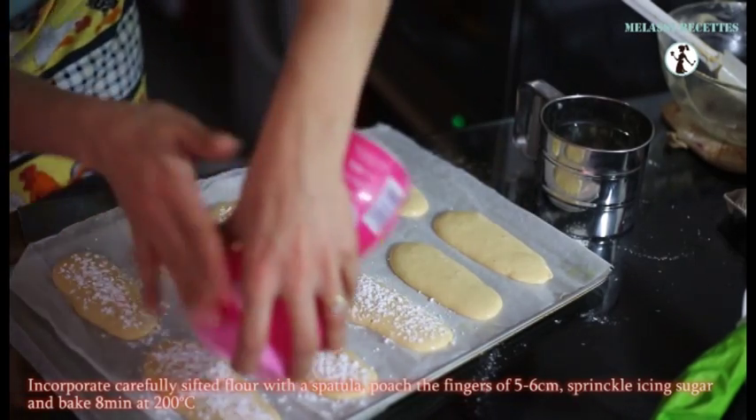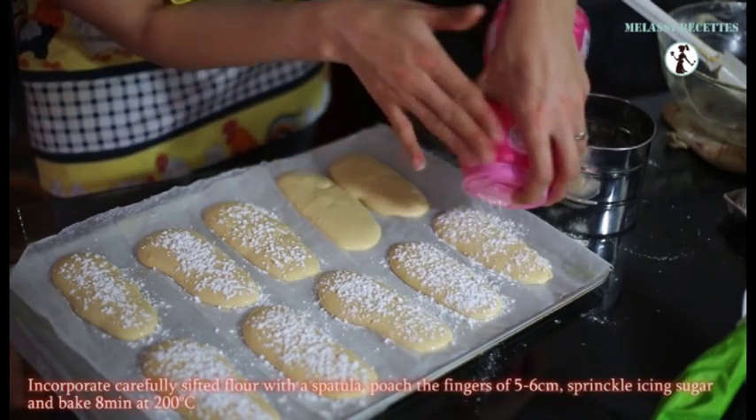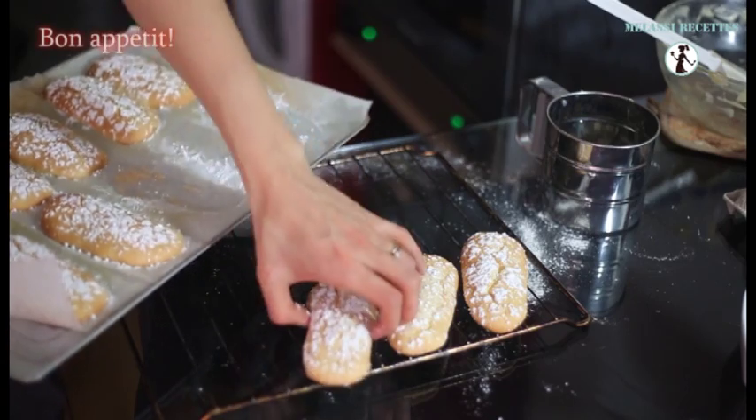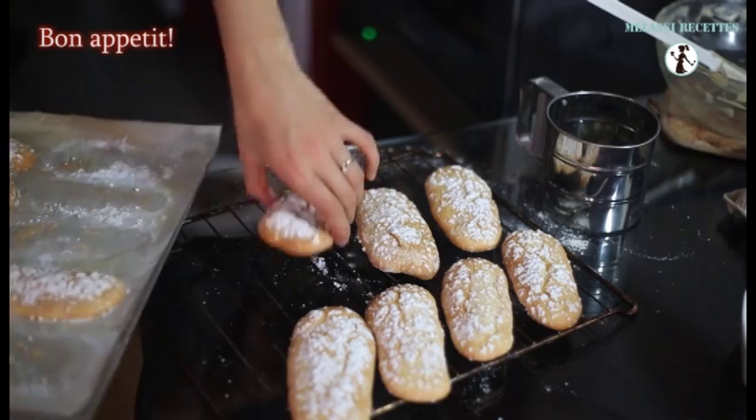And bake 8 minutes at 200 degrees Celsius. Chill them and serve with a cup of milk or use them in your tiramisu. Bon appétit!